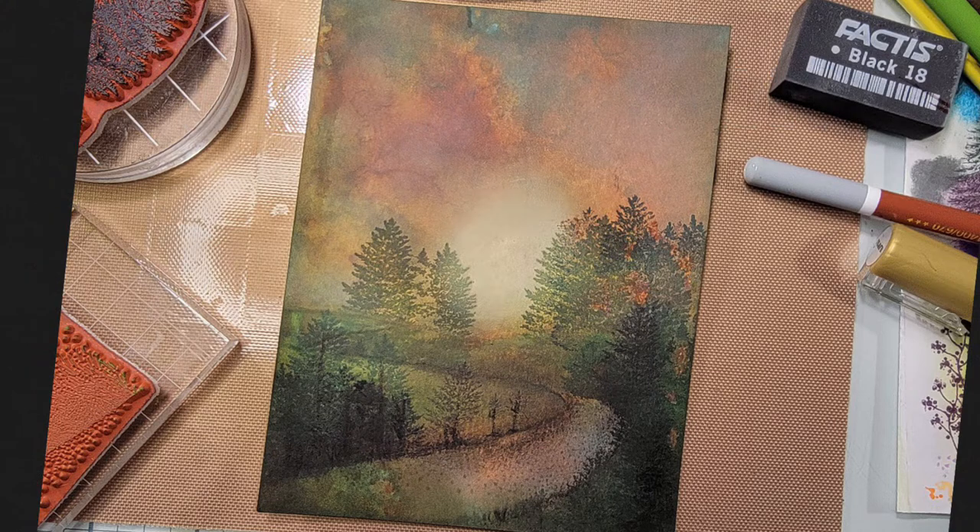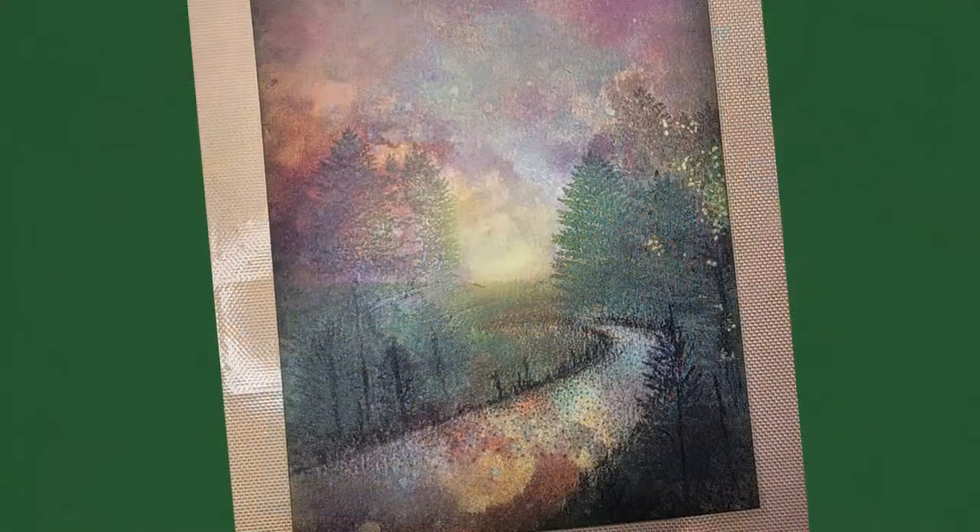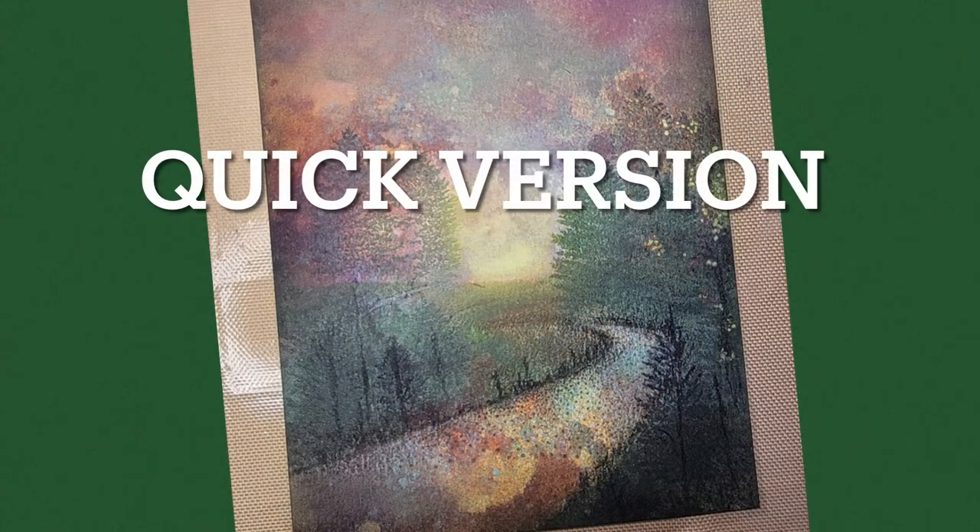So here's a photograph of the long version, and here's a photograph of the quick version, which still took a good 30 minutes. But really if you take your time, you're going to get a better outcome.